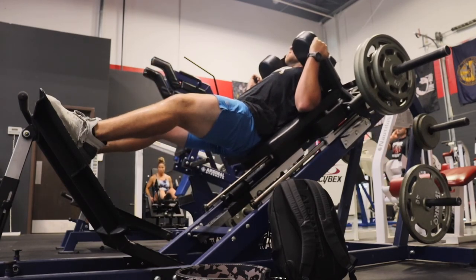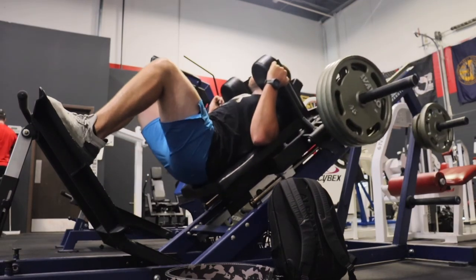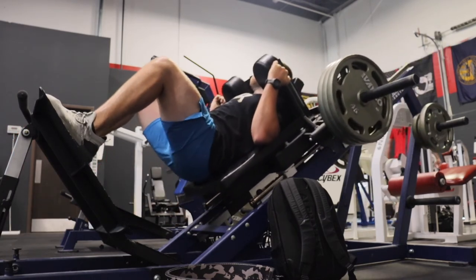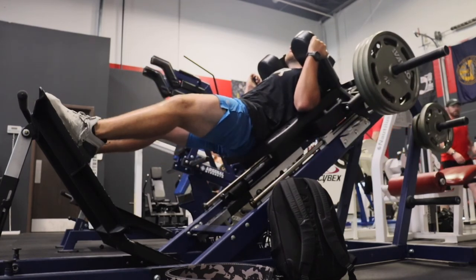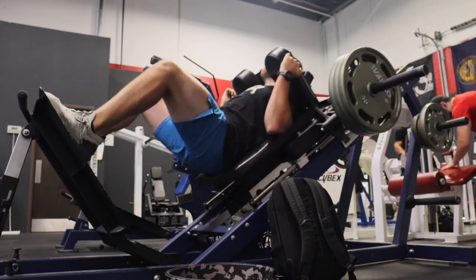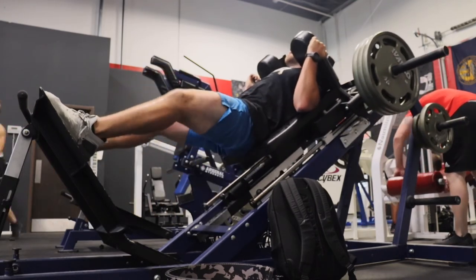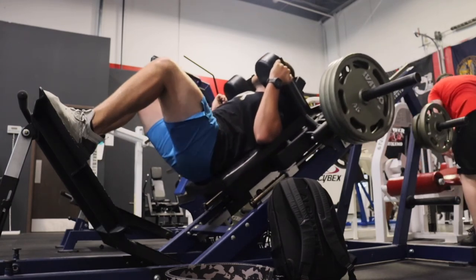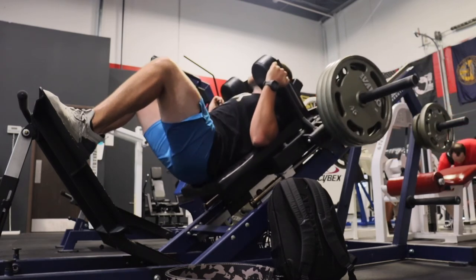Also, before squat I hit some adductor and abductor just to get the hips loosened up and work on that hip mobility and strength a little bit. If I don't do any sort of hip mobility or strengthening before I squat, I actually get a pull in my groin. That kind of goes back to college football — I think it was my sophomore year — I either had a major pull or a slight tear in my groin muscle during a squat session in the off-season during winter conditioning. Ever since then, if I don't warm up properly before leg day, it's going to come back.